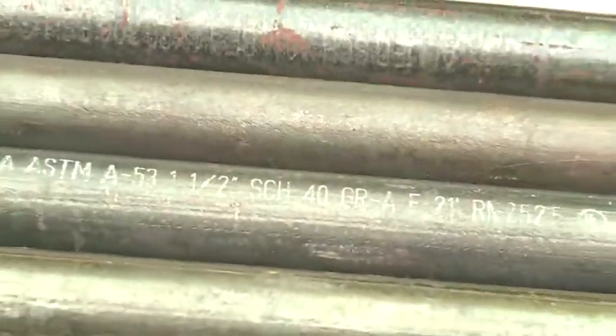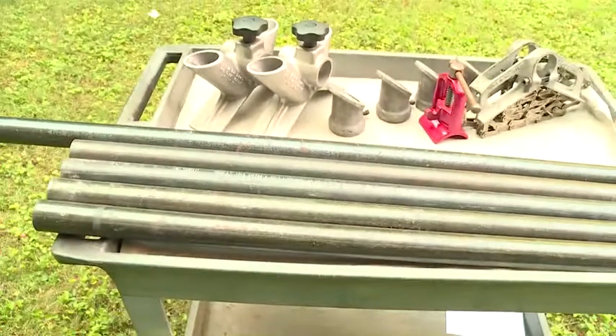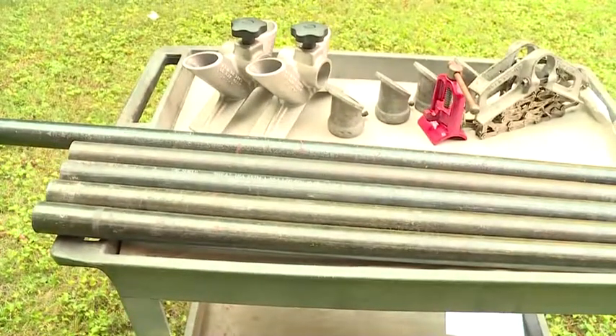For pipe jack stability, Reed recommends using schedule 40 steel pipe. The legs and backbone are also available from Reed.